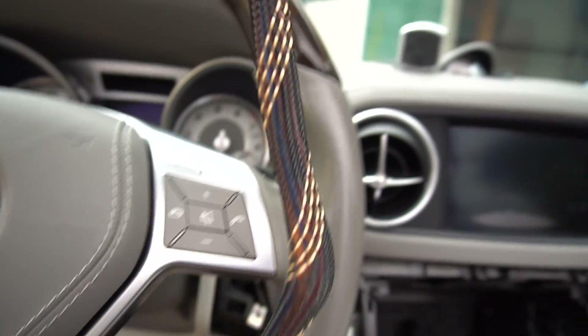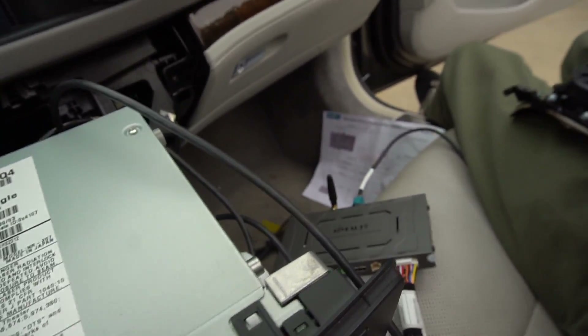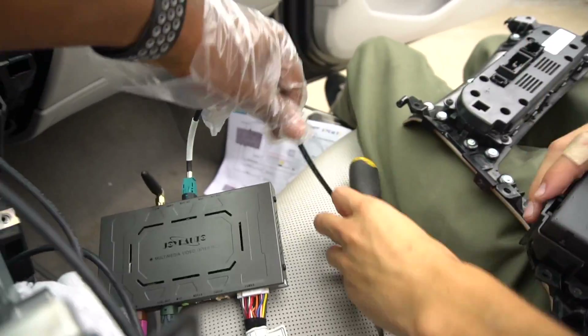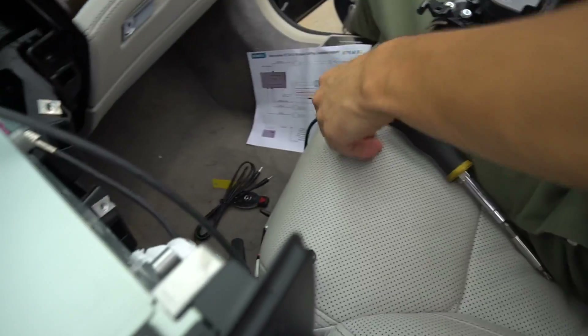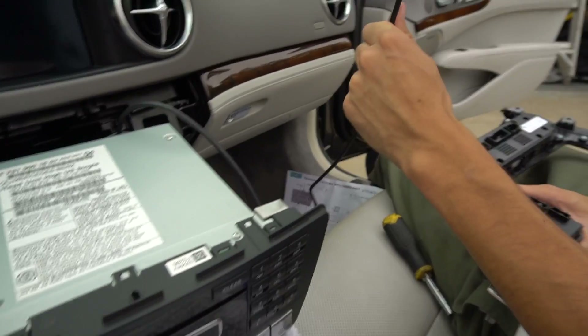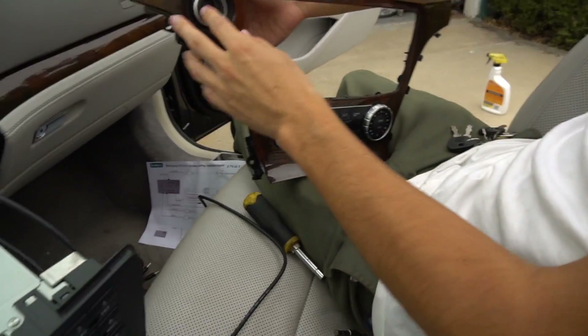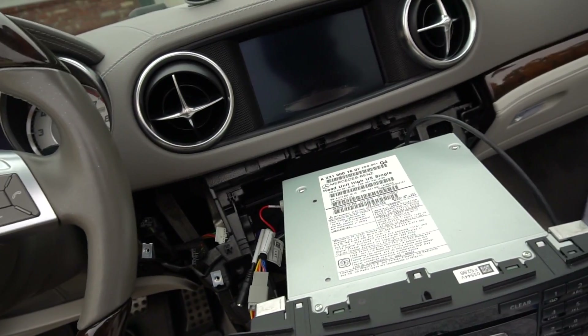This longer harness is going to connect to that gray part right there. We also connected this cable down here, which was for the USB if you want to do wired CarPlay. Now we're taking the start button out of the trim so we can try it out for ourselves and see if it actually works.